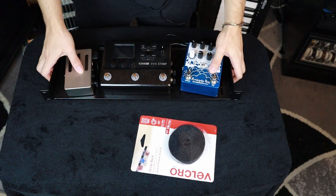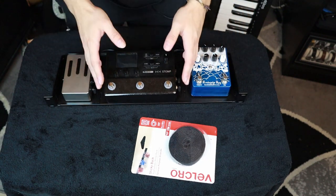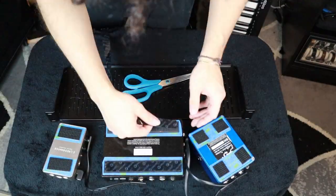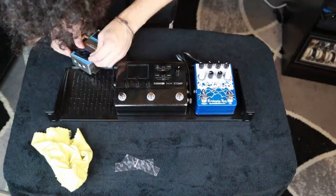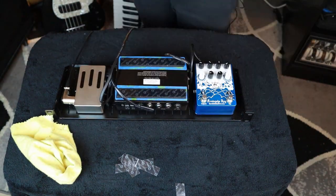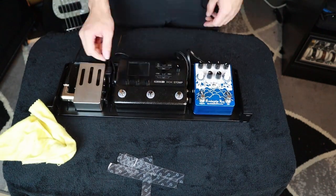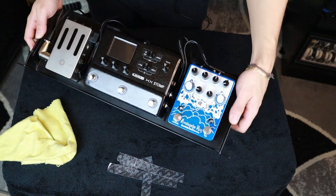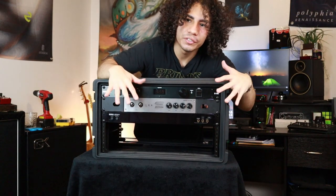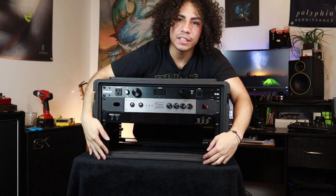Next I'm going to work on the pedal board. I figured out which wires I'm going to use — I have some spare Rockboard cables, which I've never had any problems with. I'm going to get the Velcro down and get everything secured. The whole pedal board is done. Everything is fitting together really nicely — I've finished the pedal board and the patch bay and I'm going to put them in at the bottom of the rack. We're almost done.